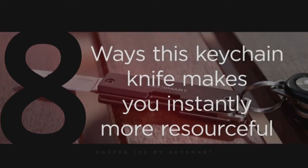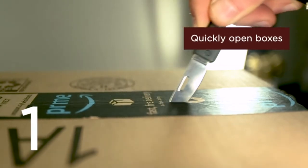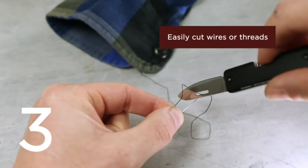Today I want to talk about the Dapper 150. It's made by KeySmart, and you get something lightweight with machined aluminum and stainless steel. Who doesn't like a good stainless steel?